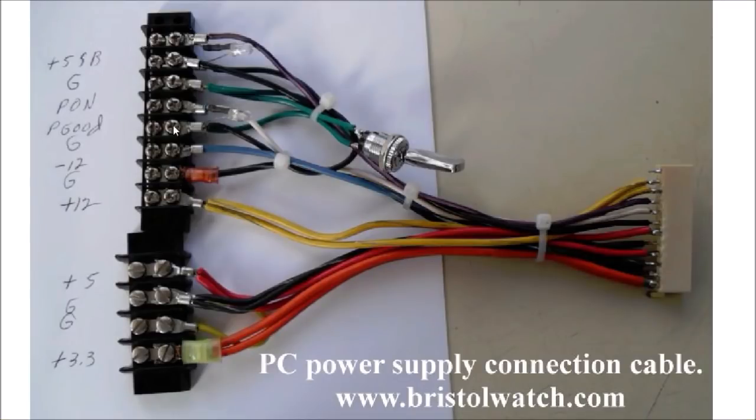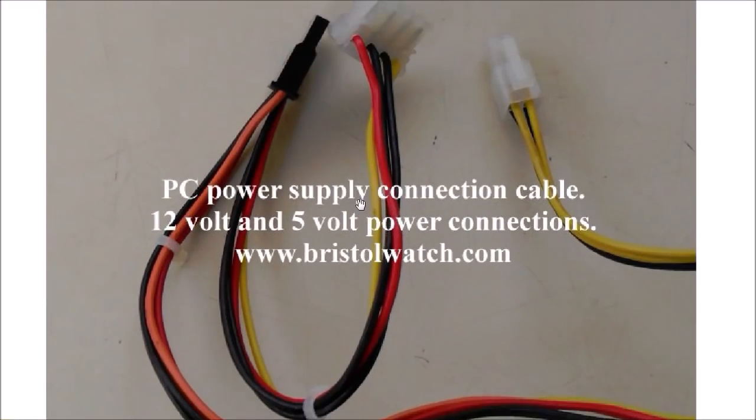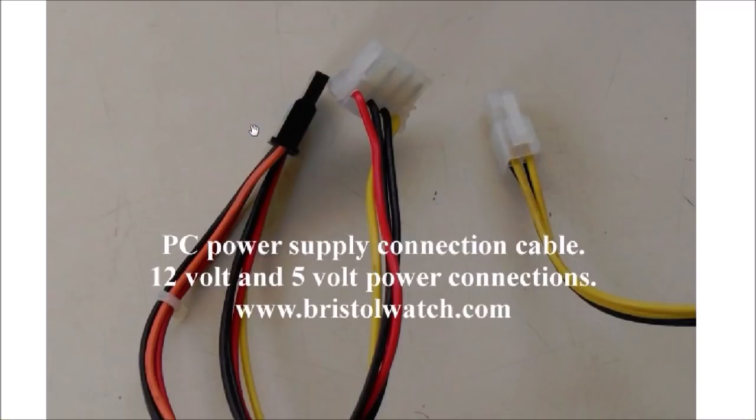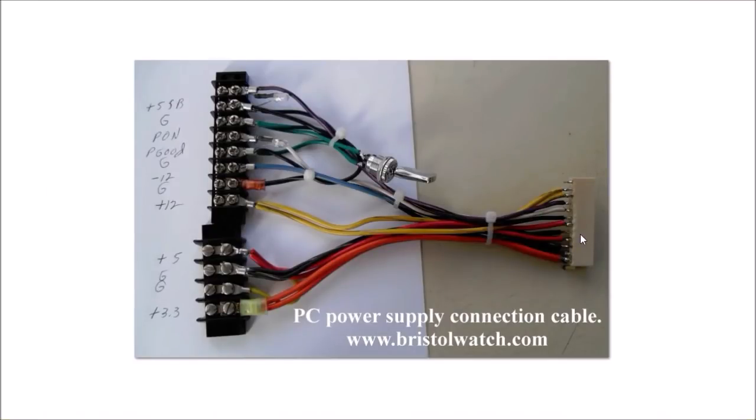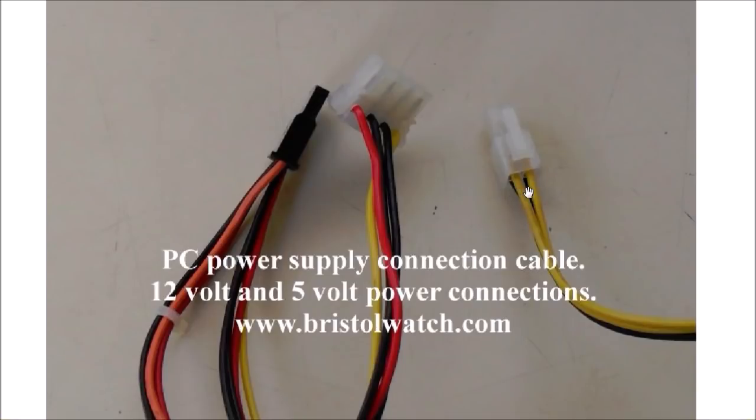Here I've enlarged the picture so you can get a better look. I brought the connections out to screw-type terminal blocks. In addition to those connectors, you also have these other connectors on the power supply that many people cut off for some reason — I wouldn't do it. The point of going the route I did is that I don't have to butcher my power supply connections. This four-pin plug gives you two 12-volt connections and two grounds.